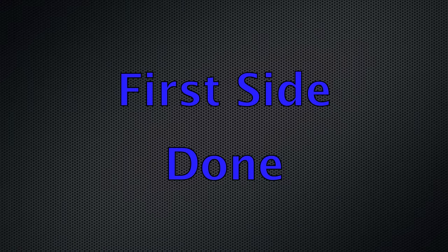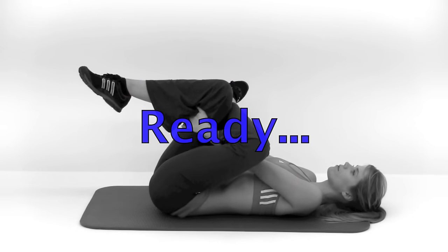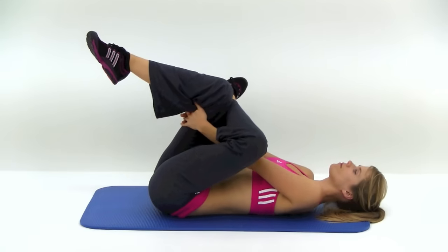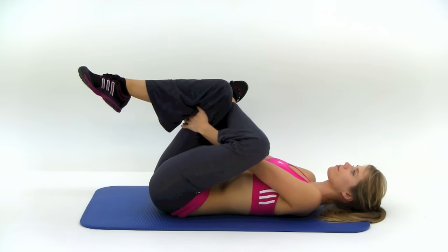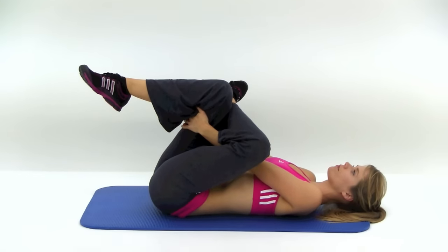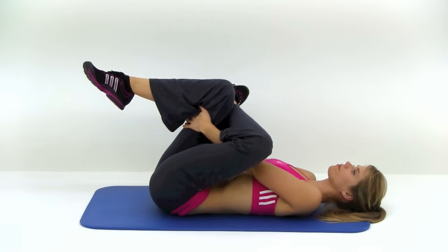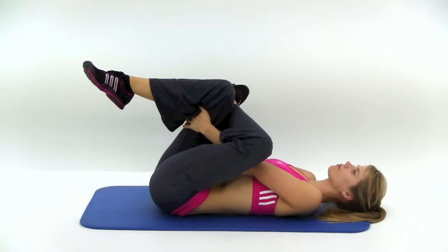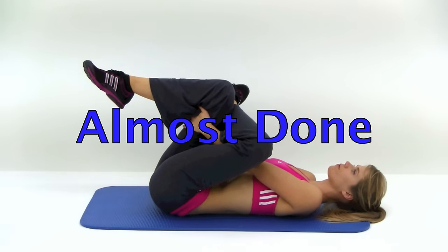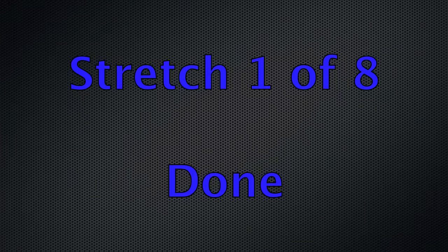We're going to do this again on the opposite leg. This time with your right leg up, left leg crossed over top, holding behind that right knee. Just slowly pull that leg back, get a good stretch. This one's really good for releasing that piriformis muscle deep down in that glute, which is actually what pinches off that sciatic nerve most of the time. We're holding this for about 30 seconds — you can always hold it for longer, but 30 seconds is a good place to start. Almost done. And let it relax. That's our first stretch of eight done.